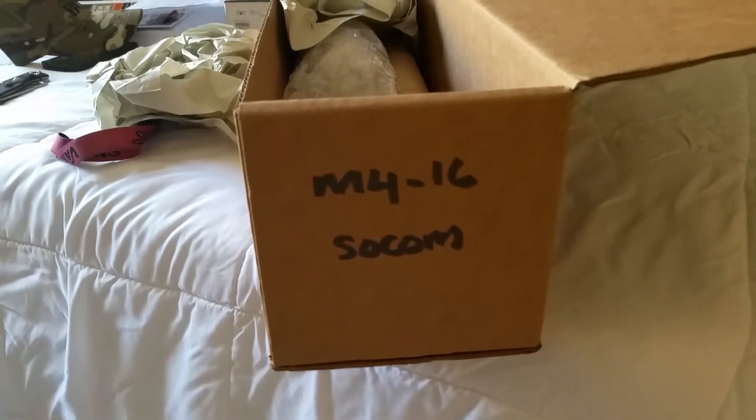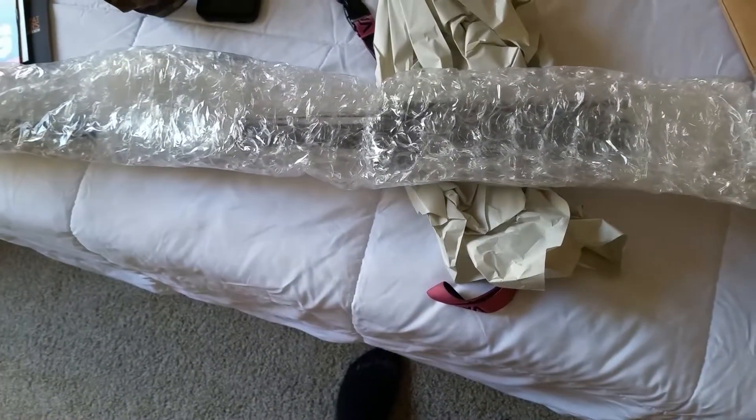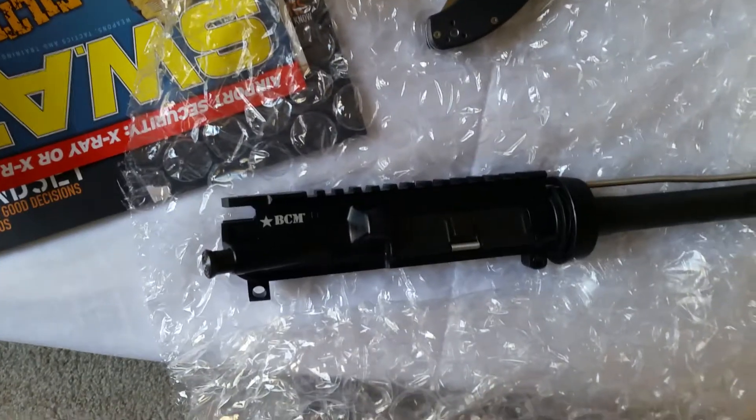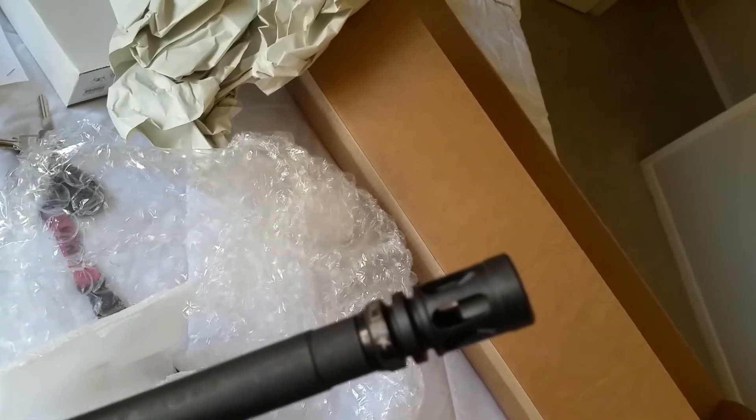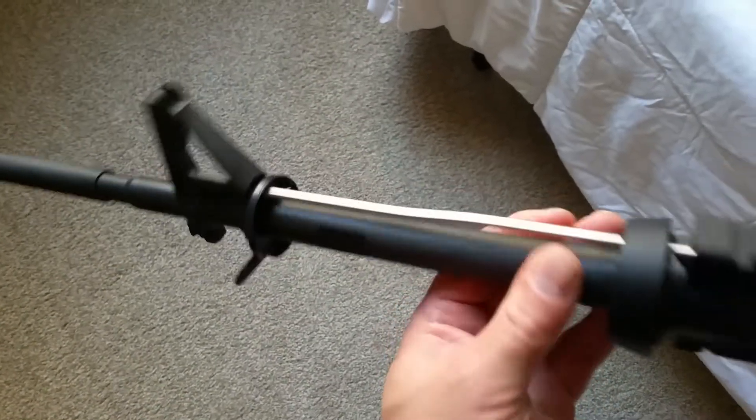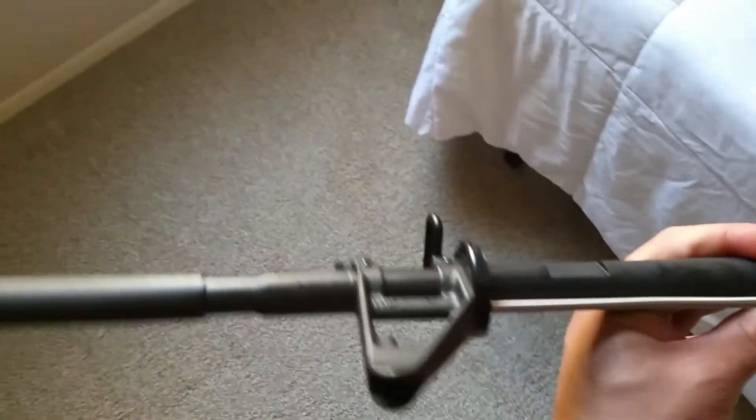So I got this BCM upper, which is the SOCOM M4 M16 SOCOM. And here's the barrel. It's the BCM SOCOM upper. Got the BCM comp on it already, and it's got the cutouts on the barrel right here for putting the M203 grenade launcher. M4 profile barrel.